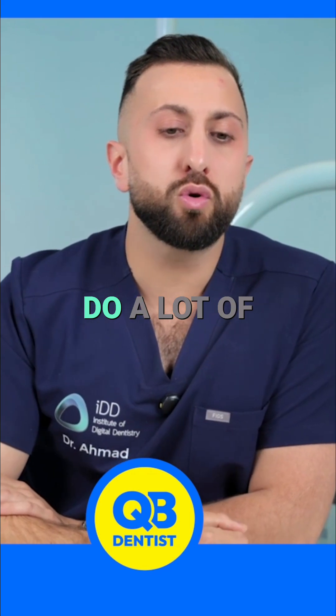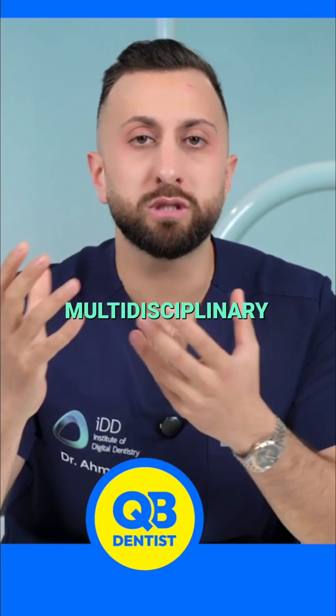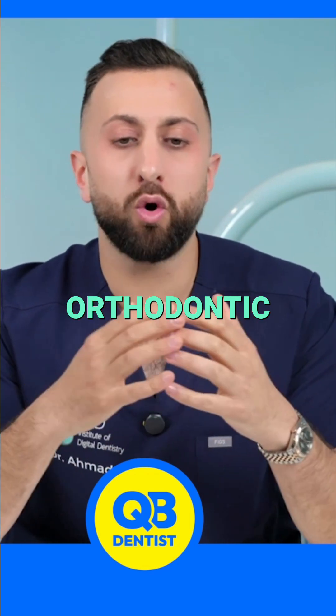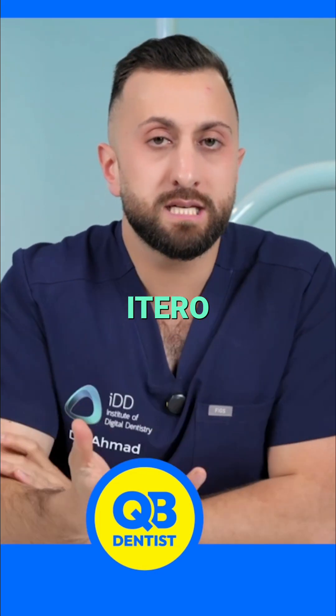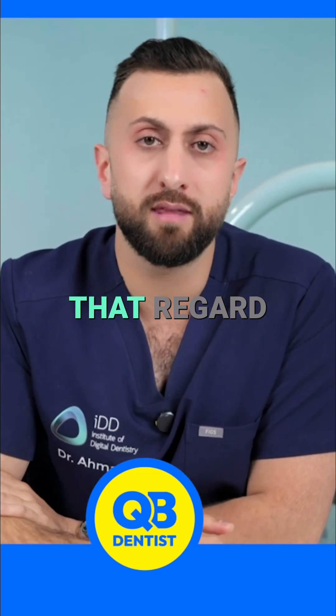If you want to do a lot of aligners and you want software that is very multidisciplinary — you can do the best orthodontic simulations and it has software for good wear diagnostics over time — iTero. You will pay a premium, but they have very nice software in that regard.